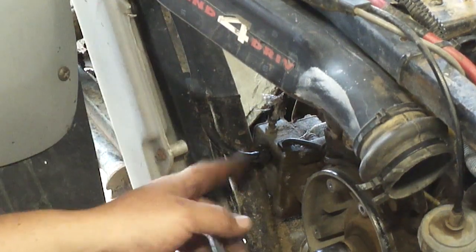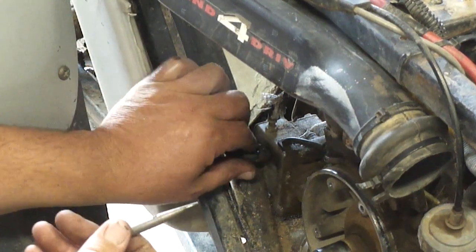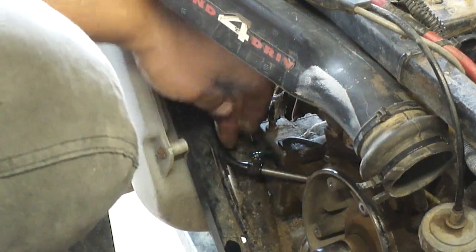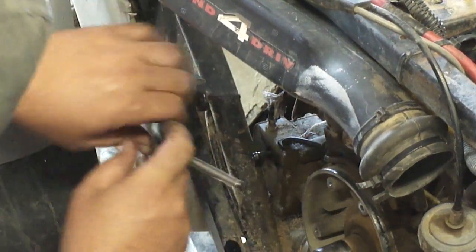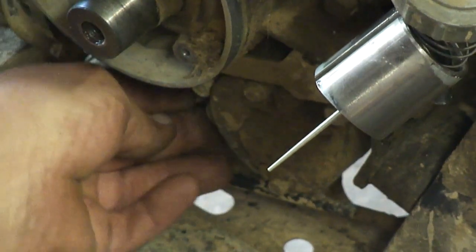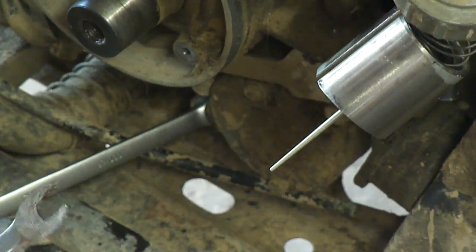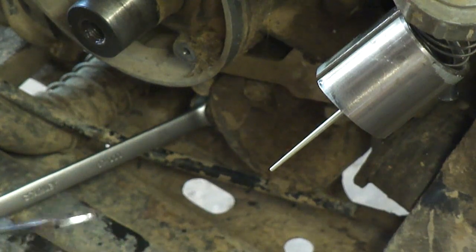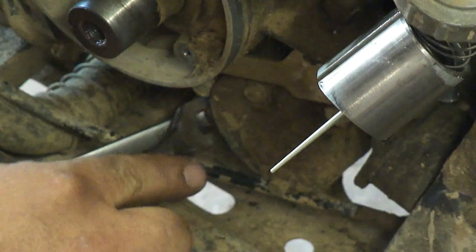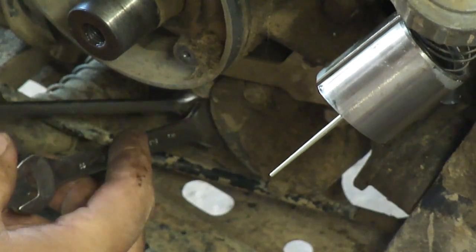I'm gonna pull the oil feed line off and plug it — you can use a bolt or whatever; I'm just using this random piece of metal here. That'll keep it from leaking out. Unhook it from the bracket and get it out of the way. While I'm working right here, I'm gonna take the starter wire off. Just so you don't break the internals of your starter, I've got a 10 millimeter that I ground real narrow and skinny — that's gonna hold the bottom nut underneath to lock the wire still while I loosen up the outer nut. You will break your starter if you don't do this.